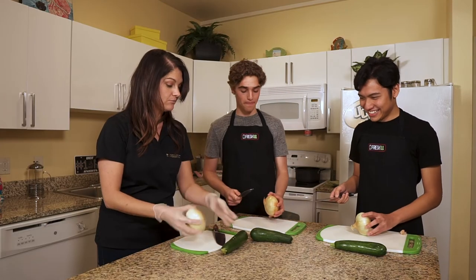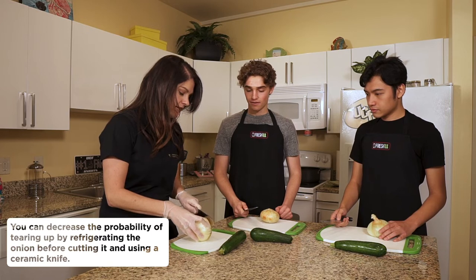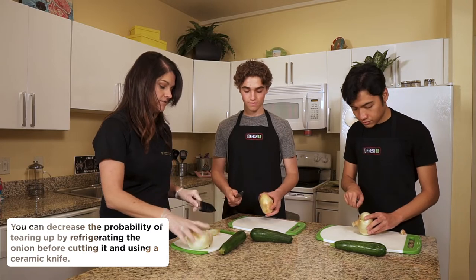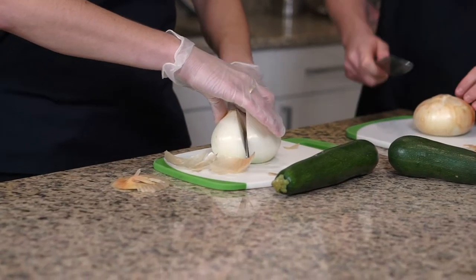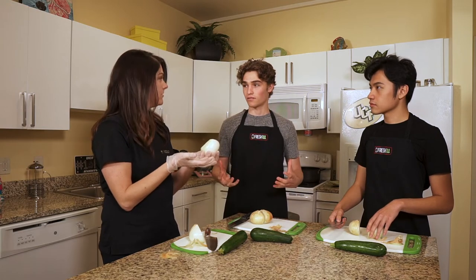Our onion and zucchini are both hard vegetables and they can kind of get away from you on the cutting board. So you want to get a really nice flat surface — cut not the root end but the opposite end to get a nice flat surface. Then take your knife and cut in the middle to the root end. The root end is what's holding all of the vegetable together, and if we cut off the root end our vegetable would fall apart.